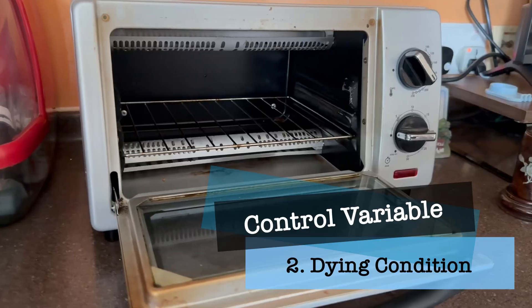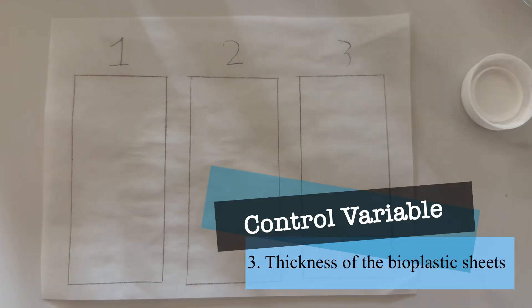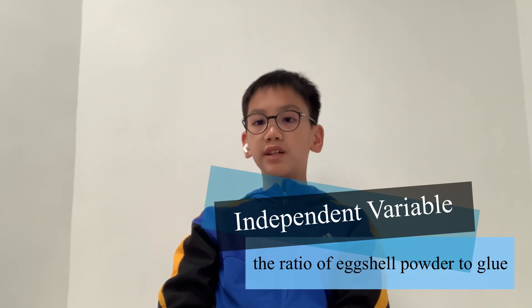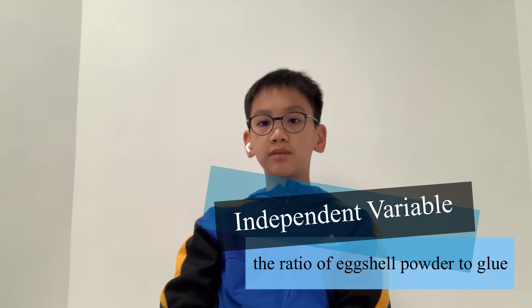The control variables are the type of glue used, the drying method, and the thickness of the bio-plastic sheets. The independent variable is the ratio of egg shell powder to glue in the bio-plastic mixture.